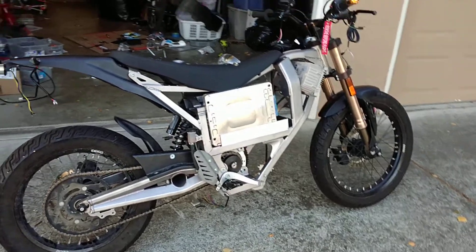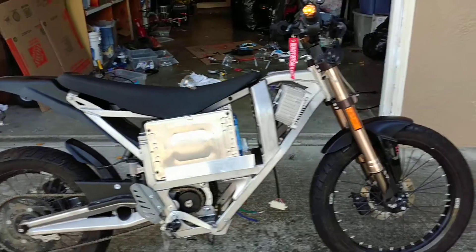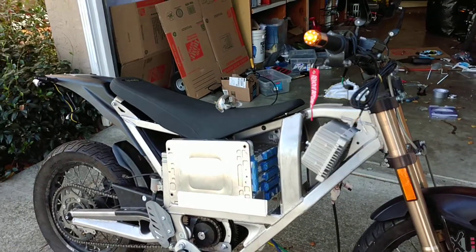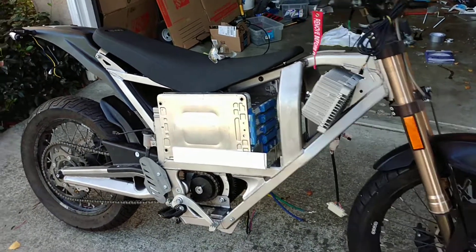What's up YouTube? Hyperious here again. So I've been working on the bike for most of the week and thankfully I was able to finish most of the battery cage, as well as I received a couple components I had ordered over the past month or so.